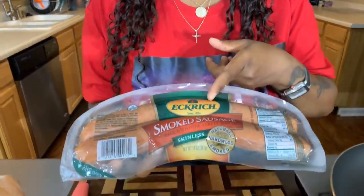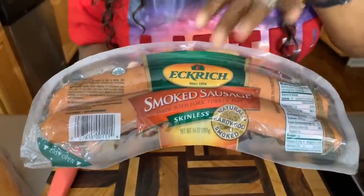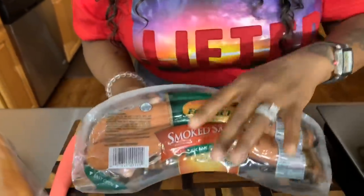Here are the lovely ingredients you will need. When you're making a nice slaw dog, you will need either sausages or hot dogs. Now typically when I make this I always use hot dogs, but today we're going to use some sausages — some Eckridge smoked sausages. Feel free to use hot dogs as well.